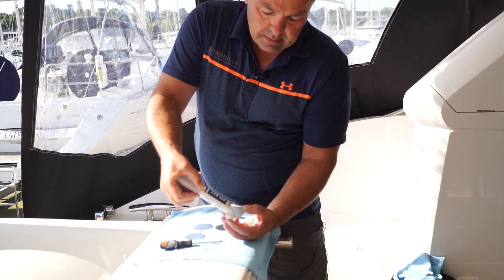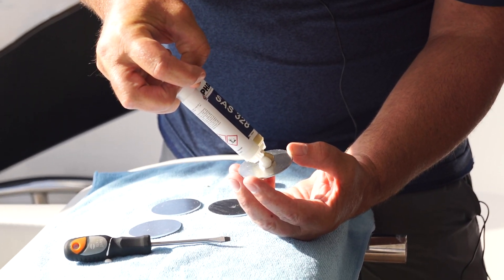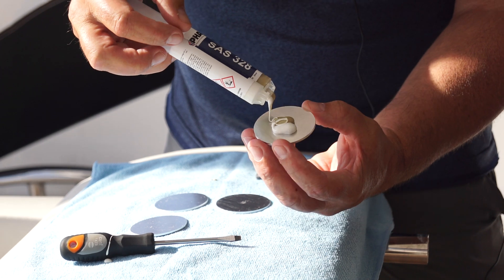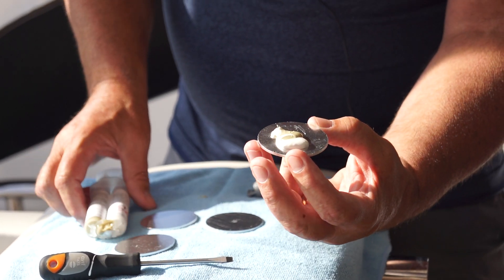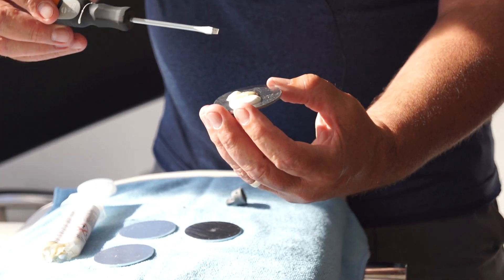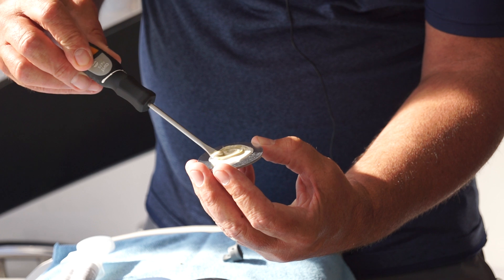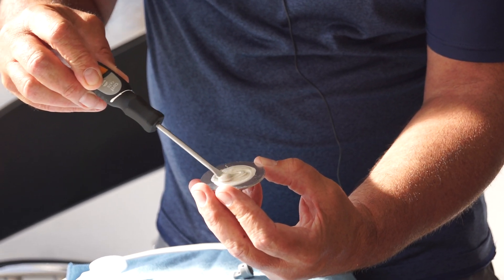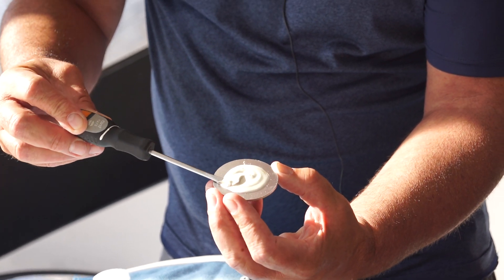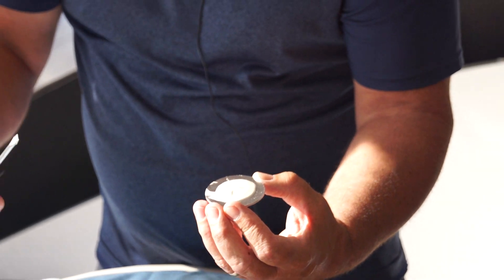We squeeze the two-part epoxy onto the plate, and you're looking for that sort of measurement there. When it gets mixed in, it becomes like concrete. We do that for each transducer. If you've got a very flat surface, you probably won't need to do this, but quite frankly it works really, really well — so why wouldn't you?